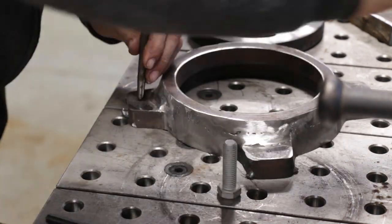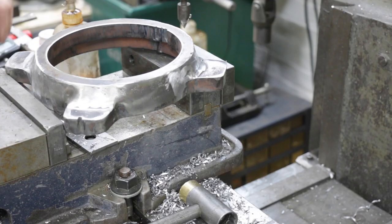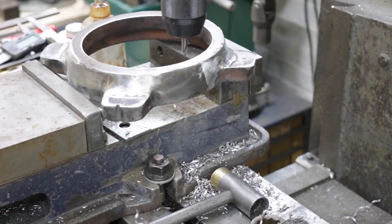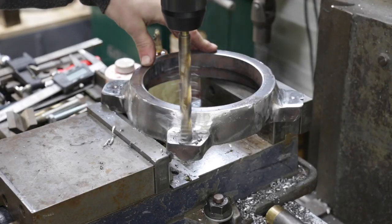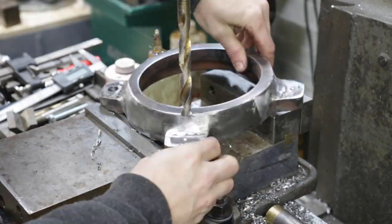Moving back to the base, I have to drill four holes so this thing can be bolted down to a table. When I designed this I had my Stronghand table in mind, so I made sure to space these out so I could bolt this thing down. I'm going to be drilling 1/2-inch holes in all four locations to use 1/2-inch bolts to bolt it down.